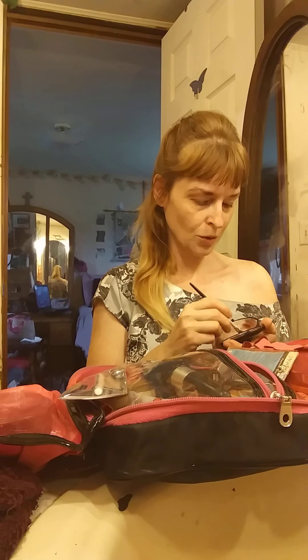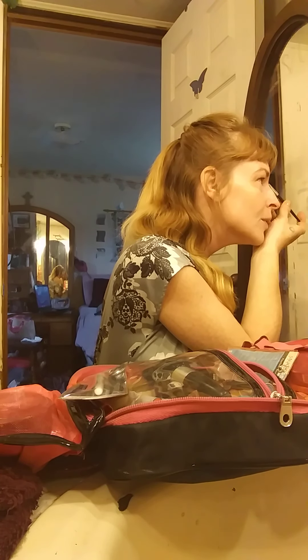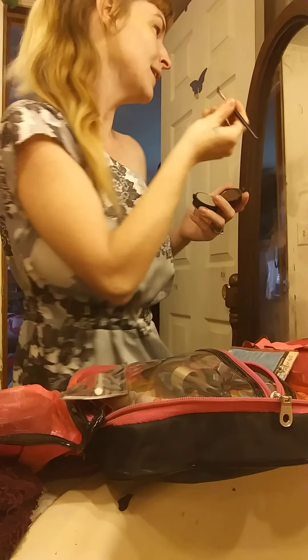I'm going to quickly do my other eyebrow now, and then we'll move on to how to apply eyeliner. To recap: start sideways horizontal at the base right here and swoop up, and when you get to this side you want to turn it so that it's the narrow side sweeping down.